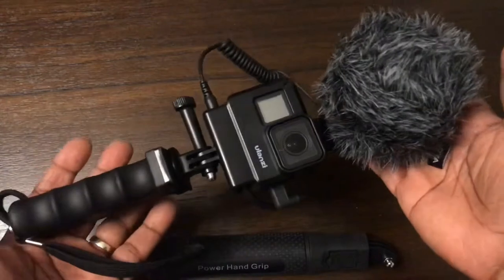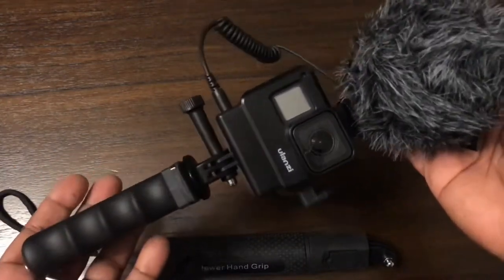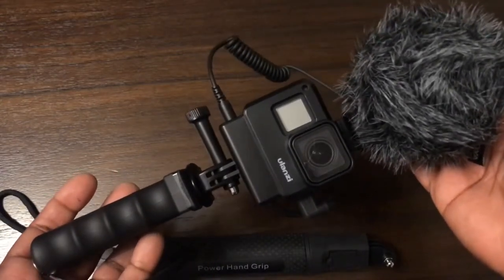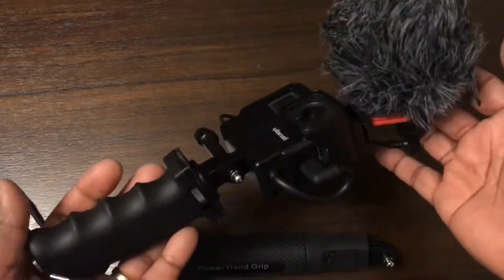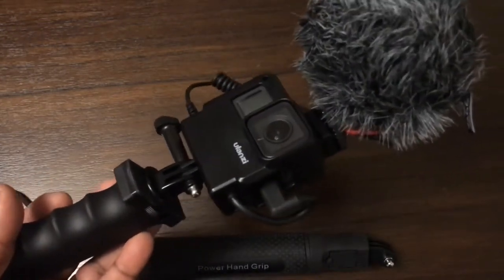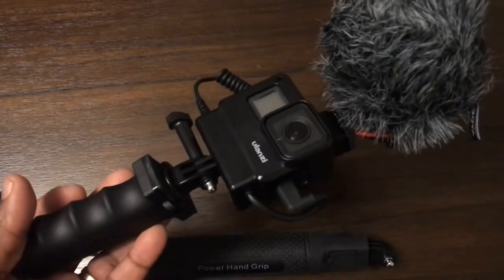That is your perfect vlogging setup — or your setup in general for good picture and audio for your camera. This setup is good as long as you're using power from the GoPro's battery.